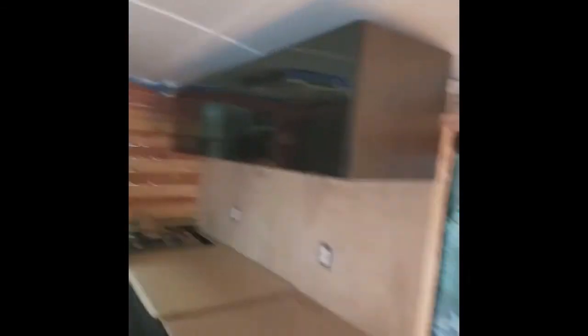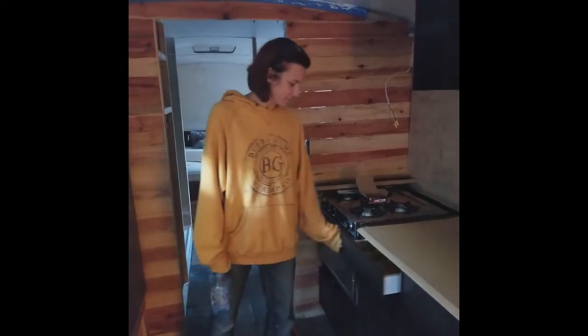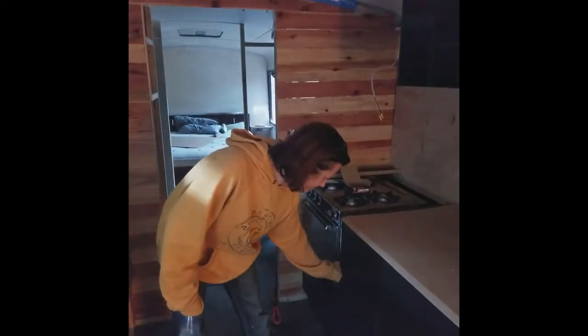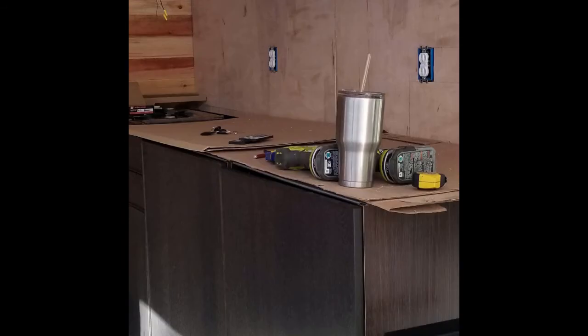I thought it looked pretty good. This is all smoked glass. I have lights that are going to go inside, so you'll be able to illuminate everything. And then there's a real cool detail on the edge. I'm going to have to do a little bit with the stove to try to make that finished off, but I think it will be good. This is incredible.